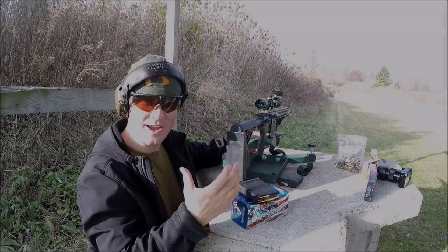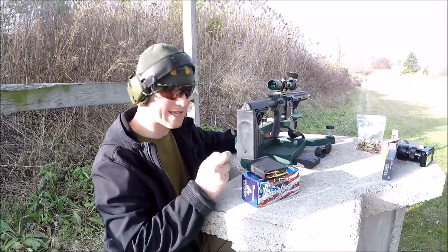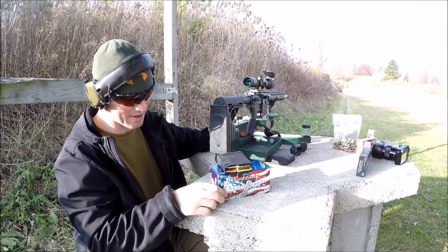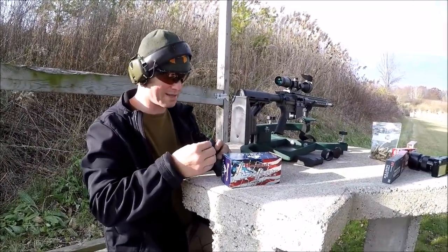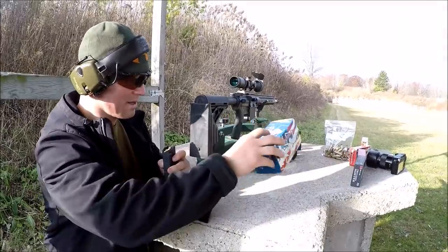So we put about 45 rounds down the barrel. I don't do any fancy break-in procedure — I never have for any of my guns. We got it pretty close to zero. We're going to shoot five shots with each of these different types of ammunition. The first one is going to be the American Gunner — a 140-grain boat-tail hollow point. It's some inexpensive practice ammunition. We'll shoot five shots, let the barrel cool down, and then move to the next ammunition.